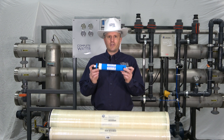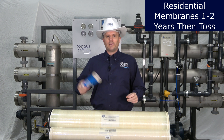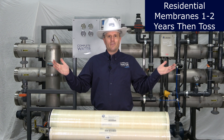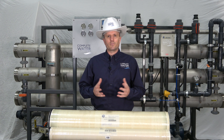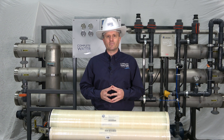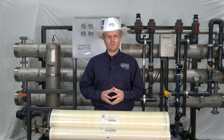For most residential RO membranes, like the one that I have here, there is a one to two year life expectancy. Then you toss it out, and the reason being is because there's nothing more that you can really do with it. As far as trying to clean it, the cost of cleaning that RO membrane versus replacement — you're better off just replacing it.